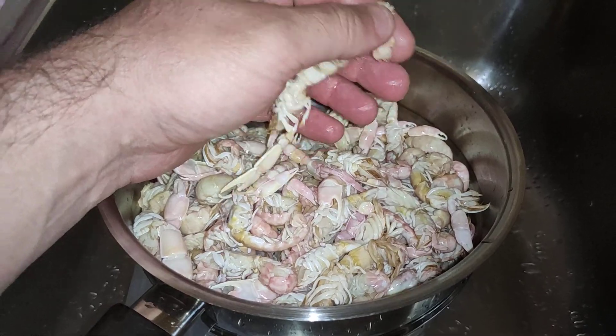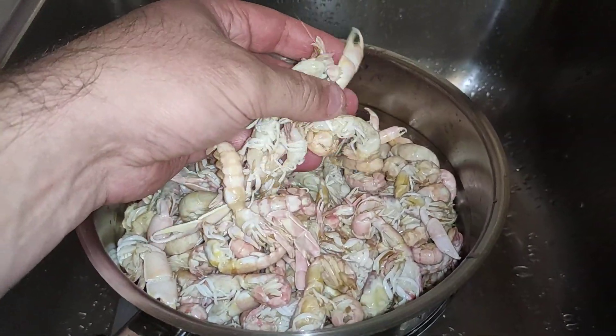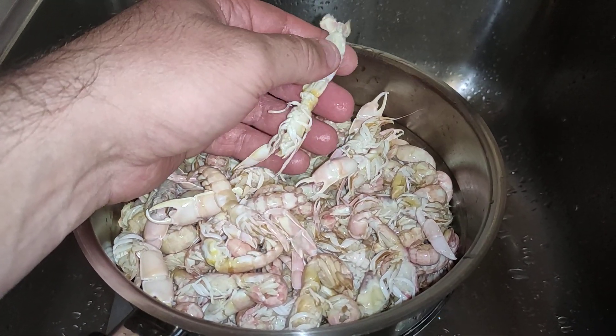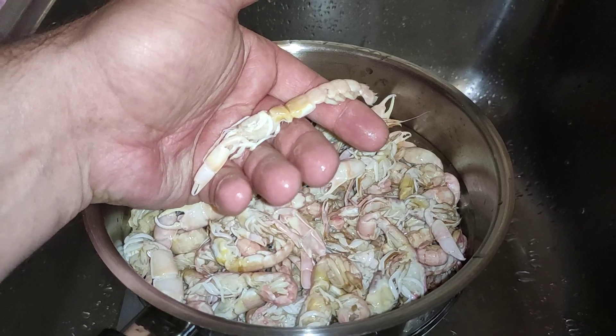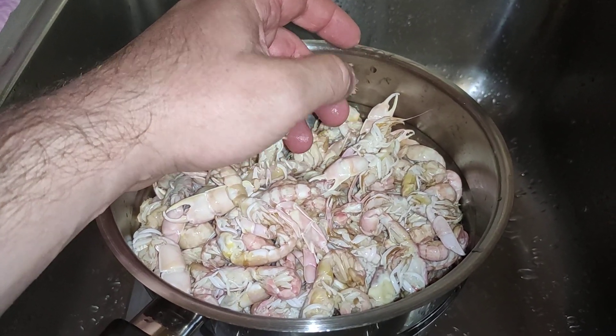Well there you go — blanch in hot water for two minutes, drain them off, and fridge for a few days, or freeze them. Nothing wrong with those. Thanks for watching. Happy fishing.